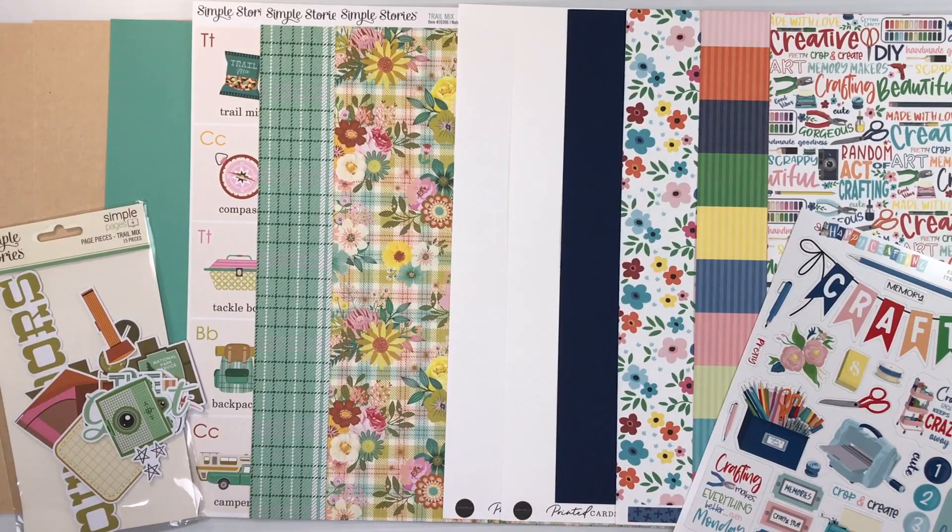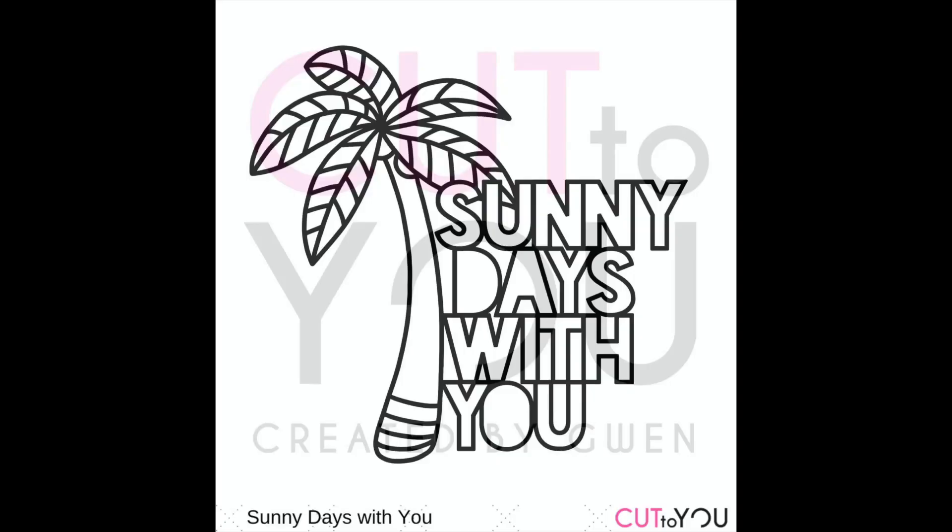Along with your kit, you'll receive access to two recipe cards. These are for double page layouts. Our design team designs them for you, and then they share their instructions to tell you how to cut it and assemble it, and then a color photograph of the finished layout. You'll also have access to a free exclusive cut file. These are designed by Cut2U exclusively for our members, and this month it's this awesome palm tree with the title Sunny Days with You. You can put that all together or take it apart.